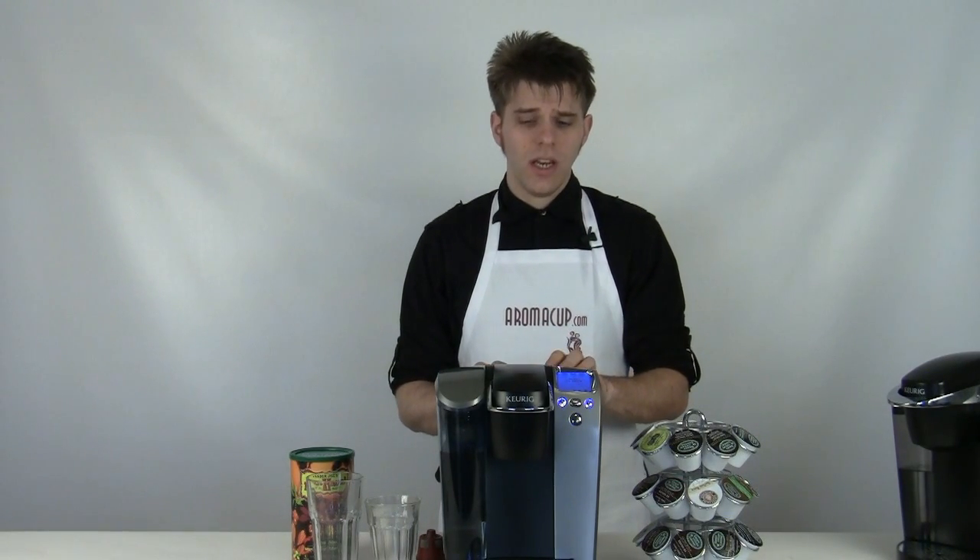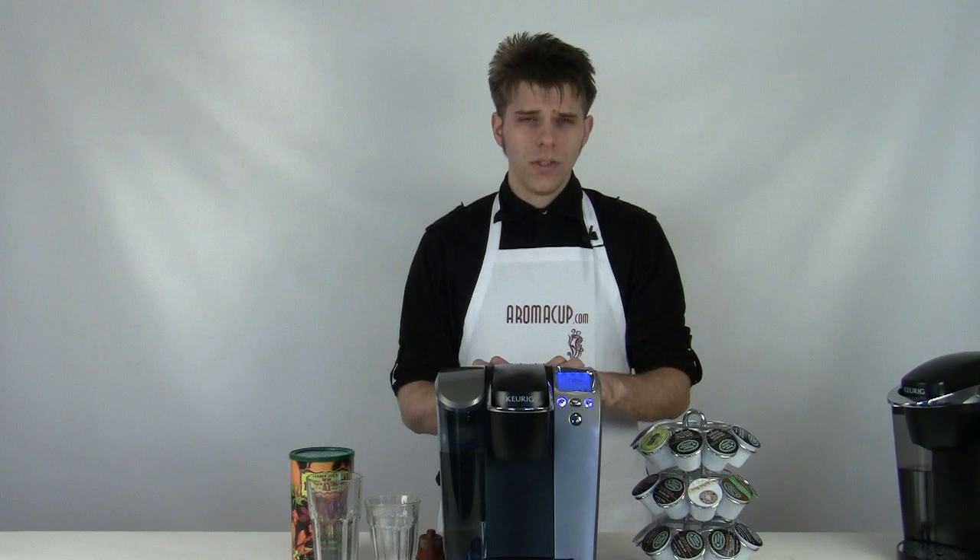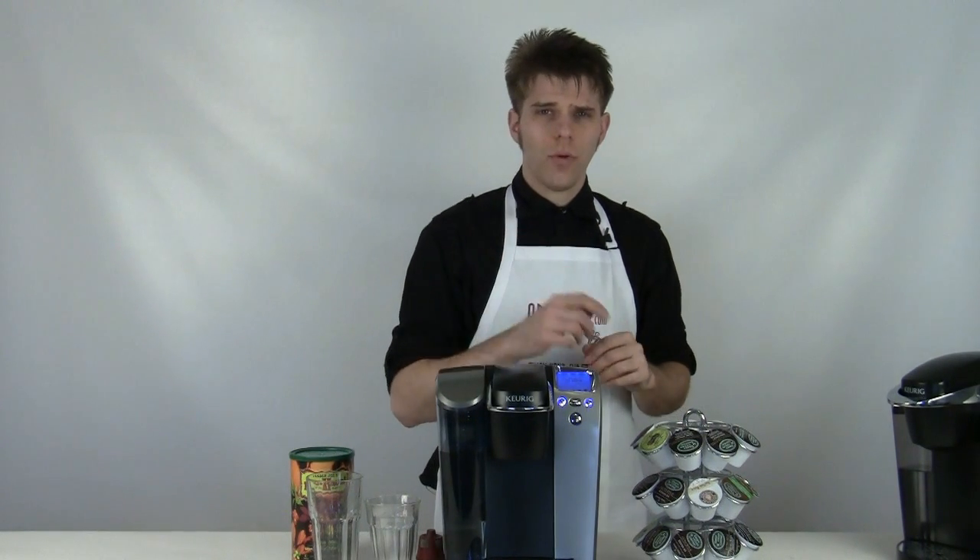Today I'm going to be giving you a little overview of the Keurig B70 single serve coffee machine. This is a really nice single serve machine and we're going to show you some of the bells and whistles and of course brew some coffee. So let's dive right in.